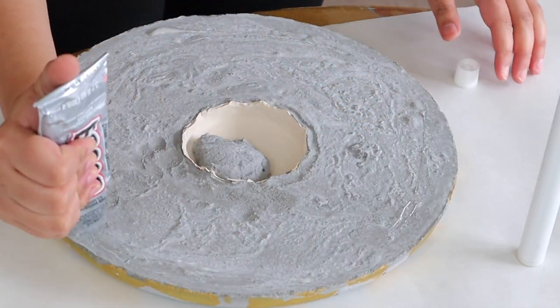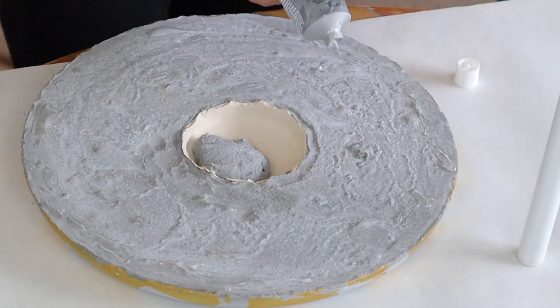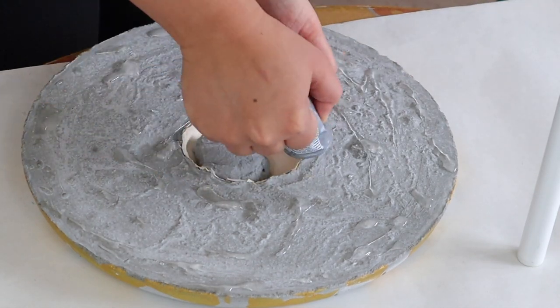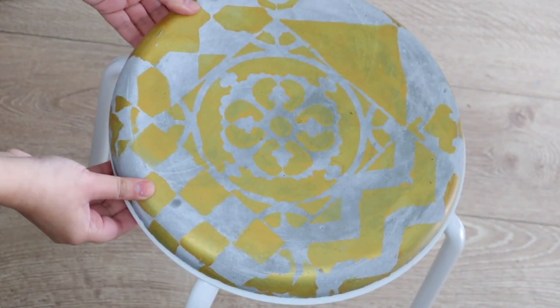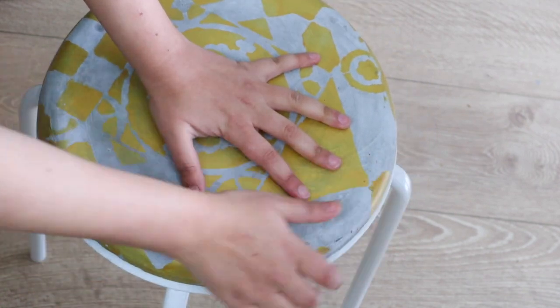Using my E6000 glue, I applied a few layers of glue all around the underside of the concrete tabletop. After that, just flip it over and place it on top of the stool. Press it down gently so that the glue stays in place, and just let it dry before using it.